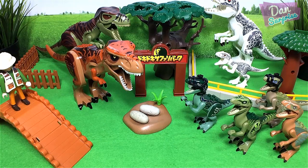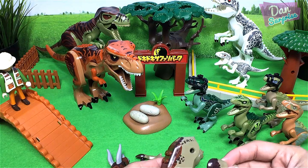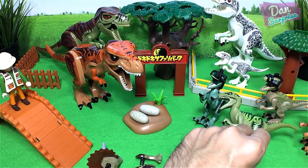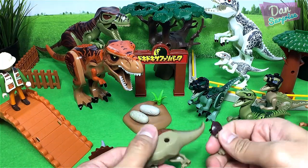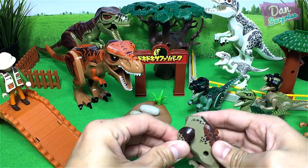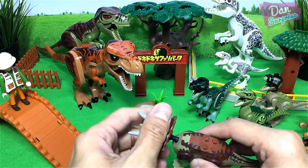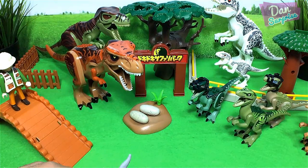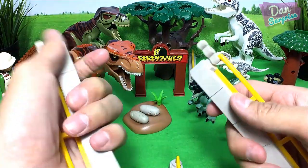Next we have a Triceratops — the three-horned face. Let's compare the legs; this should be the front legs. One leg is missing over here — oops, placed it wrongly. The bigger leg should be at the back. Now for the head. We are done — the three-horned face! I think we need to get another enclosure, so let's do it.